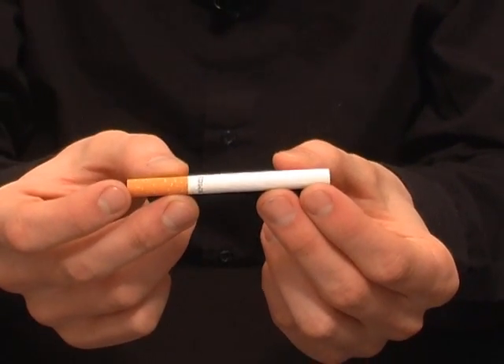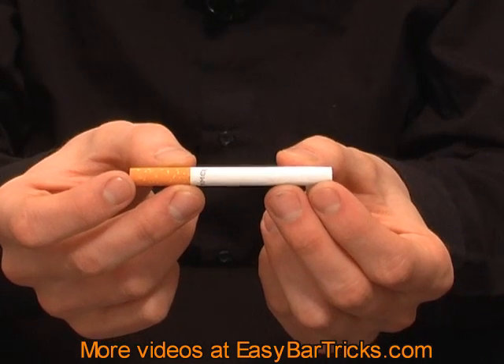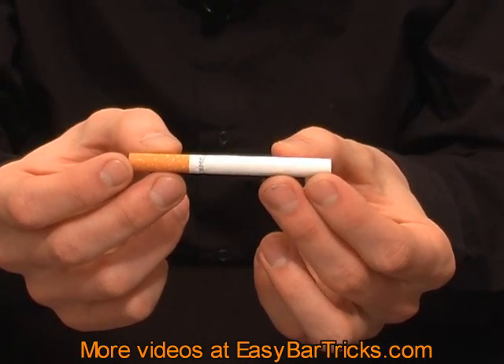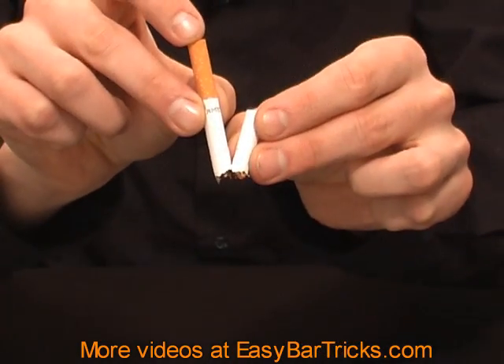Hi and welcome to a video presentation from EasyBarTricks.com. In this video I will show you how you can bend a cigarette without breaking it. Normally if you try to bend a cigarette, it will break.